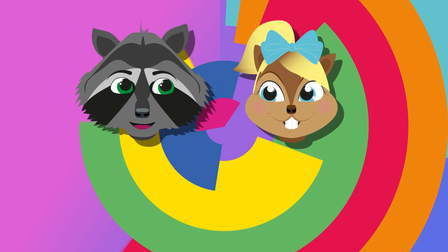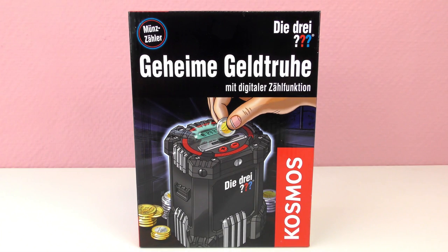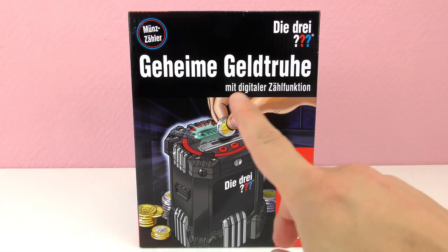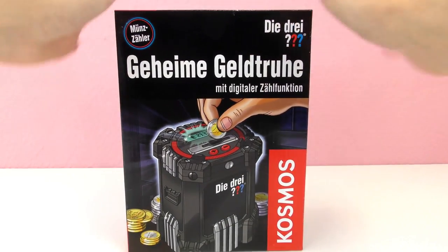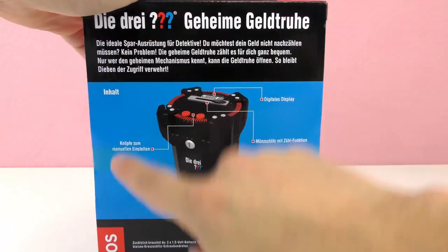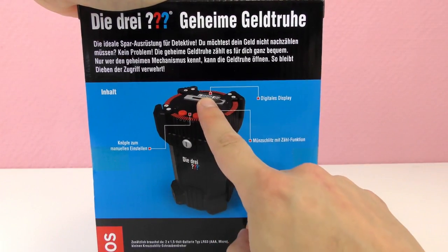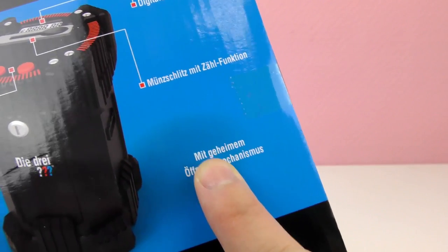Hello everyone and welcome to Play With Me Toys for Kids! Today I have a top secret for you. This is a really hard-to-open money box, like a piggy bank. It has digital numbers so it counts how much money you're putting in — really incredible. You put the money through here, it has a digital display that tells you how much money is inside, and there's a super top-secret opening mechanism that's very unique.